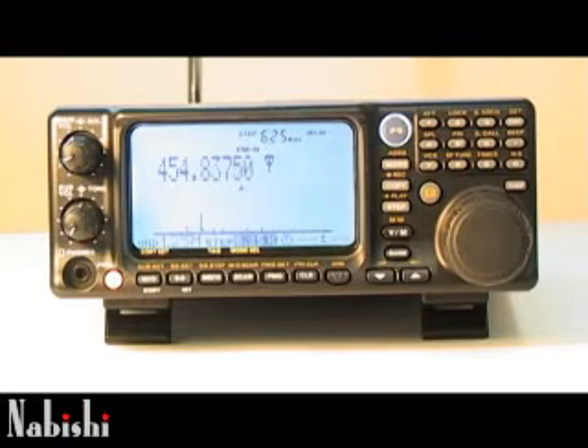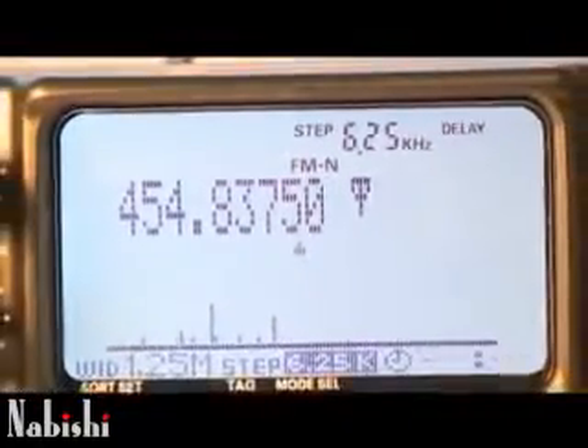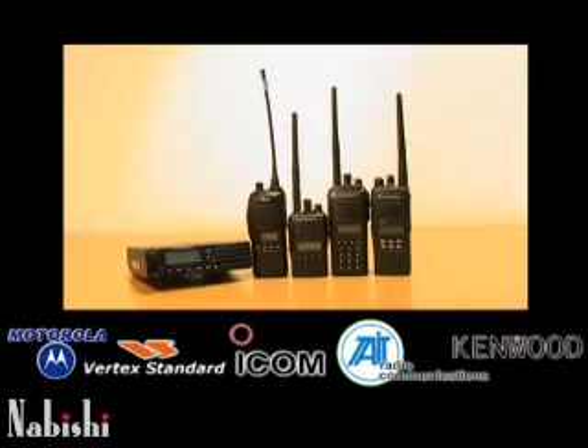Almost any radio traffic can be monitored by simply acquiring a cheap radio scanner. These radio scanners are able to listen to the majority of communications that take place over the airwaves. To ensure that your communication remains private, let me introduce the world's first 256-bit digital encryption modules with AES algorithm.